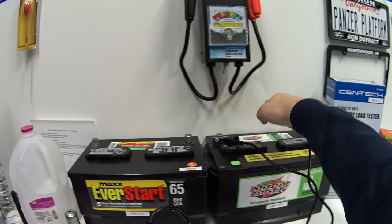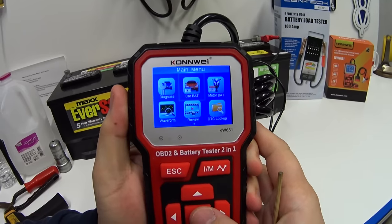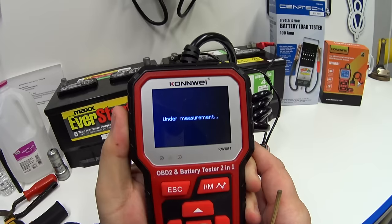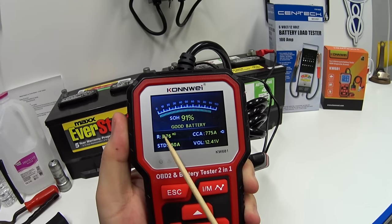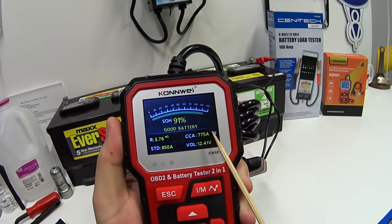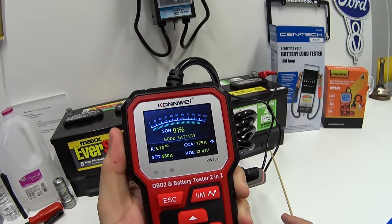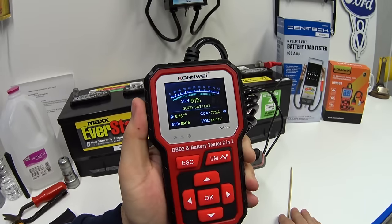Now let's do the Costco battery — out of vehicle, regular flooded, 850 CCA. The Costco comes in a little higher at 775 cranking amps with an internal resistance of 3.76 milliohms — slightly better. However, based on the margin of error of this device, I can run this test about 10 more times and get different readings each time. So I'd say based on this tester, they're almost basically the same.